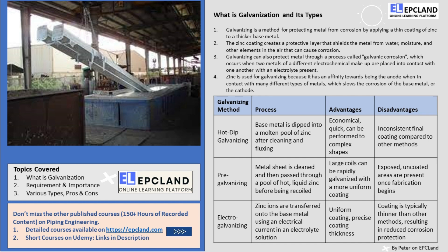Now let's talk about how galvanizing actually works. The zinc coating creates a protective layer that shields the metal from the surrounding environment, preventing water, moisture, and other elements in the air from corroding the steel underneath. Galvanizing also works through a process called galvanic corrosion, which occurs when two metals of different electrochemical makeup are placed into contact with one another with an electrolyte present, such as salty water.